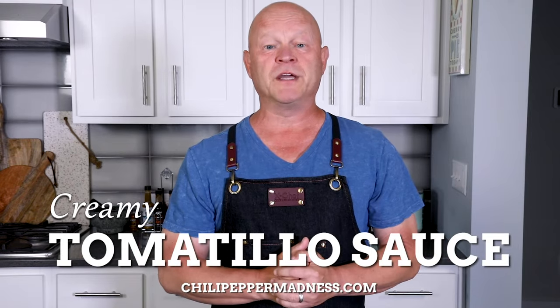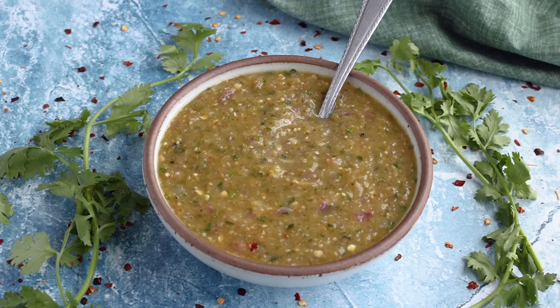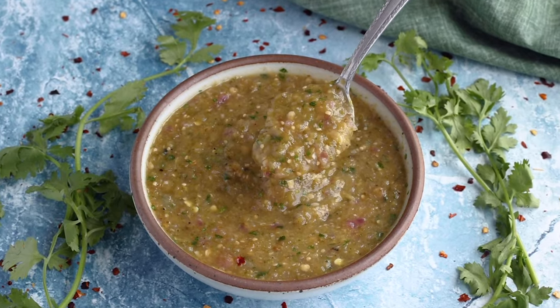Hey, what's up, everybody? Today we are going to make a creamy tomatillo sauce, or you can call it a creamy salsa verde. My wife Patty absolutely loves verde sauces. She will always pick a verde sauce over any other sauce available to her, so I'm always making them for her in the kitchen. But today I'm going to use a very simple technique that adds a creaminess to it that may not be what you expect. Patty really loves it this way, so let me show you how to make it.